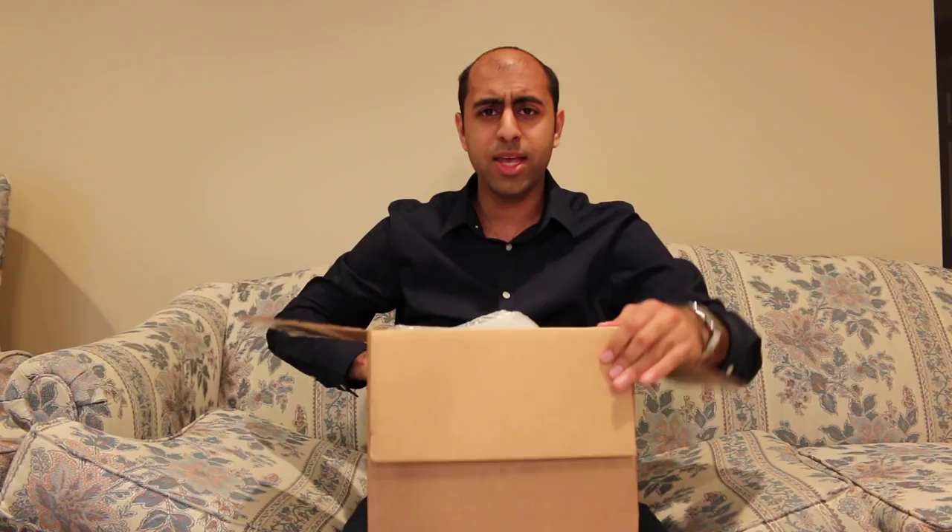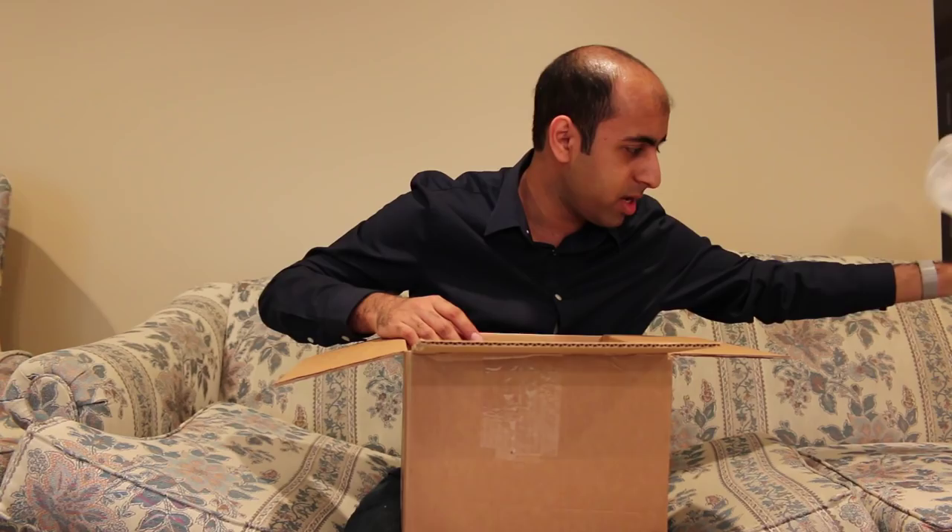So in a way, I guess this is kind of a little gift from Saban Brands to celebrate. So thank you, Saban Brands. Anyways, there's a whole lot of packing material. I'll move that to the side and let's see what we got here.